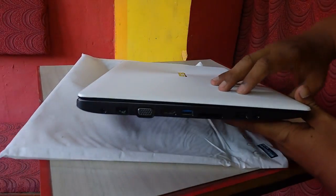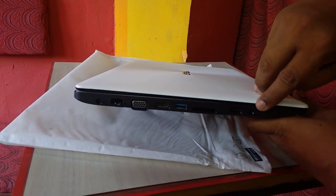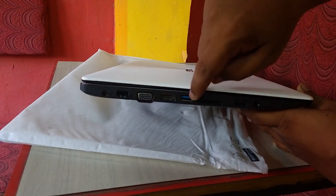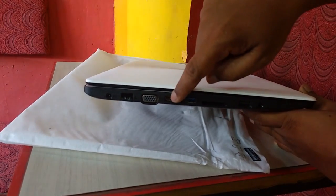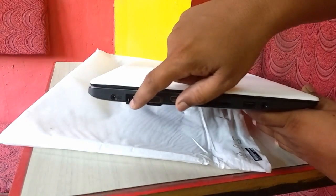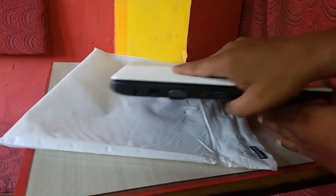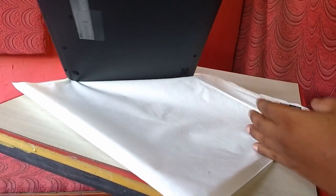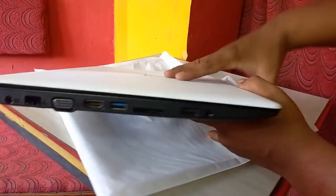Now on the left side: first is an audio and mic combo jack, one USB 2.0, card reader, one USB 3.0, HDMI port, VGA port, RJ45 LAN port, and the power port. The speaker is located on the bottom side.